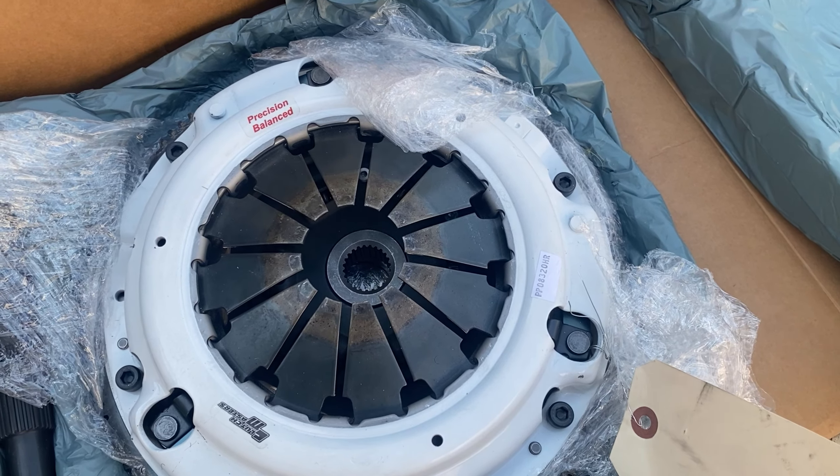That's okay because we have new parts. We have a new flywheel, a new clutch bearing — because the old one is obviously cooked if you can see the inside of that thing. It has definitely seen better days, to say the least.